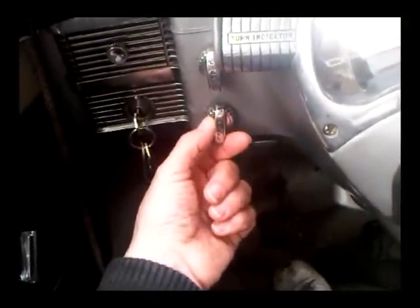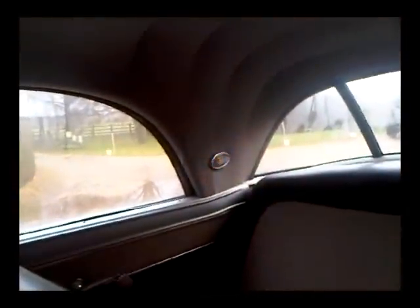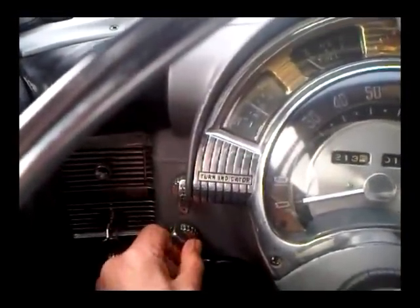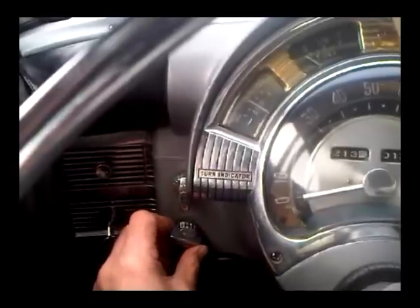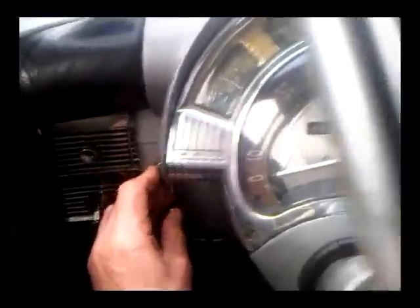Underneath that is another light switch which, if you turn to the left, turns on the lights in the back of the car — the reading lights — and when you turn it to the right it adjusts the brightness of the lights in the dash. So that's quite handy.